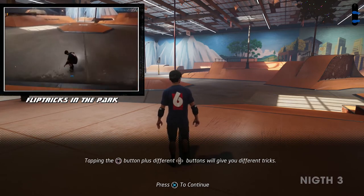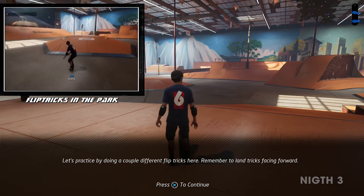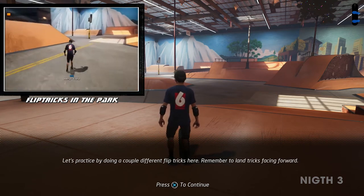Tapping the flip trick button plus different directional buttons will give you different tricks. Let's practice by doing a couple different flip tricks here. Remember to land tricks facing forward.